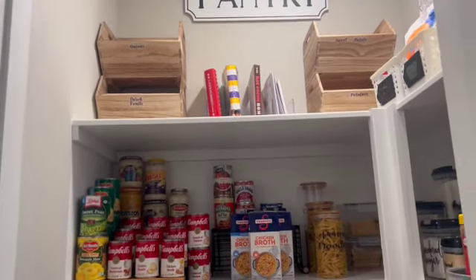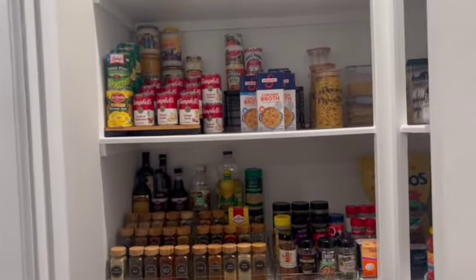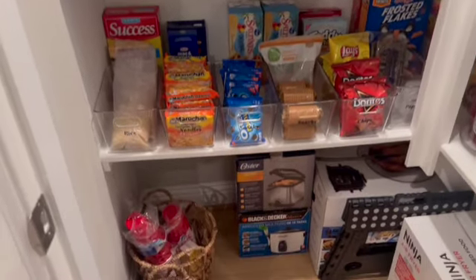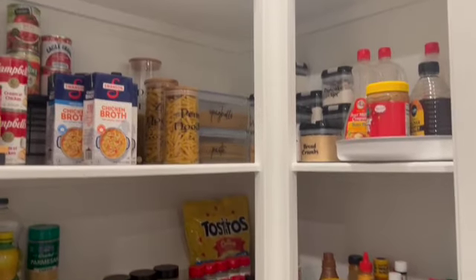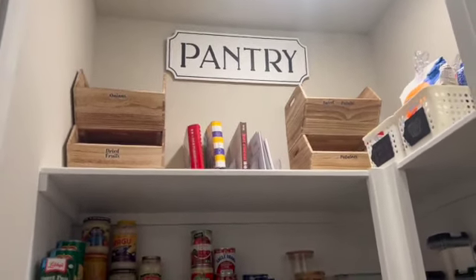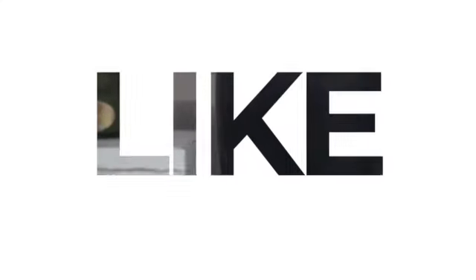I want to say again, thank you all so so much — I cannot do this without you. If this is your first time, I hope you enjoyed this pantry refresh and organization. Don't hesitate to click that subscribe button and hit the notification bell. Please give this video a big thumbs up and leave us some comments down below. I hope I inspired someone to redo their pantry — we'll see y'all in the next video!